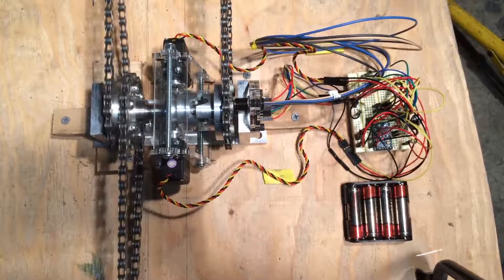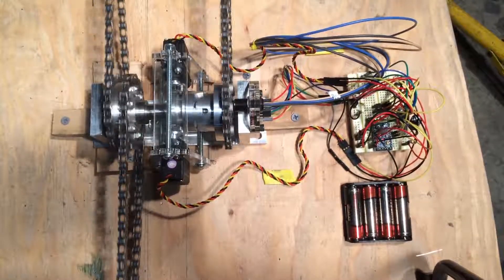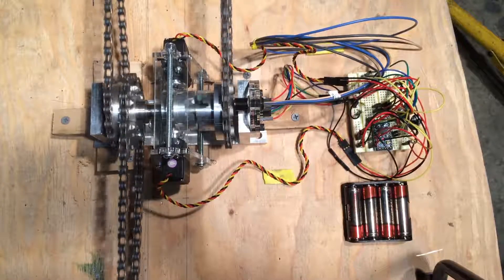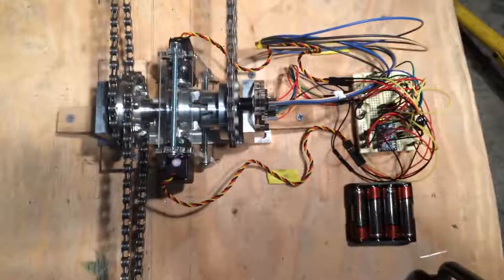Shown here is the hardware that makes this possible. From left to right we have a chain going to the rear derailleur, a chain coming from the cranks, the reverse engagement system, a chain going to the rear wheel's non-drive side, a hall effect sensor for determining vehicle speed, below which is an encoder for determining pedaling speed and direction, and finally a microcontroller.